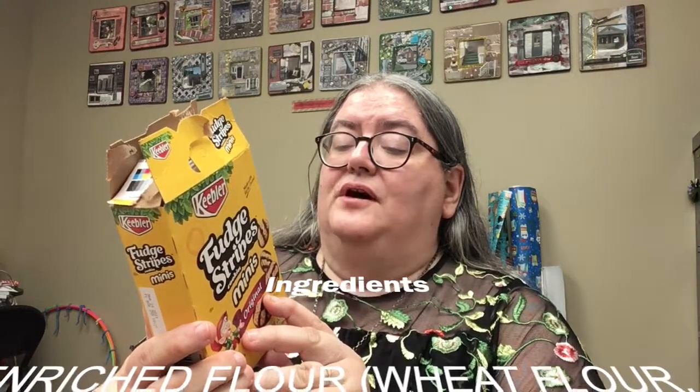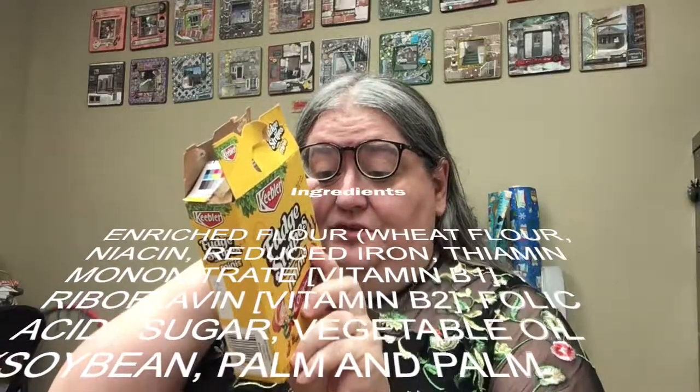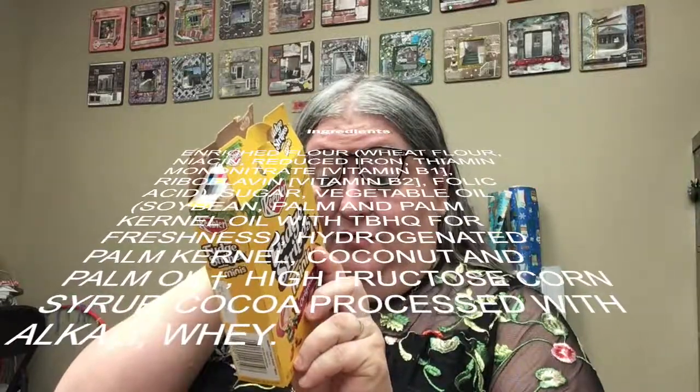Of course, the first thing that I need to do is, like Claire, I'm going to read the ingredient list here. So the ingredients are enriched flour, which contains wheat flour, niacin, reduced iron, vitamin B1 — which is also thiamin mononitrate — vitamin B2, riboflavin, folic acid, sugar, vegetable oil, soybean, palm kernel, and palm oil, high fructose corn syrup, cocoa processed with alcohol, whey. And then it contains 2% or less of leavening, baking soda, sodium acid pyrophosphate, monocalcium phosphate, salt, molasses, soy lecithin, sorbitan tristearate, natural and artificial flavors. Contains wheat, milk, and soy ingredients.